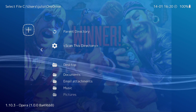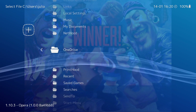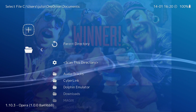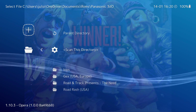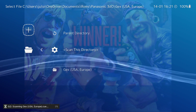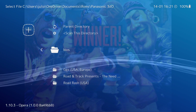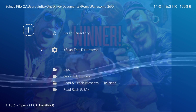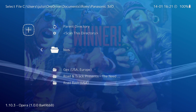Now the next thing we're obviously going to do is play some games. But first you need games. Get your games in the right folder. Mine is going to be in ROMs and I have a Panasonic 3DO folder. You can scan each one of them individually or you can scan them as a whole directory, whichever you'd like to do. I'm using bin and cue files. You can also use ISO files. Both will work.